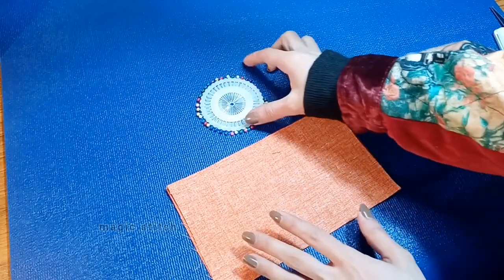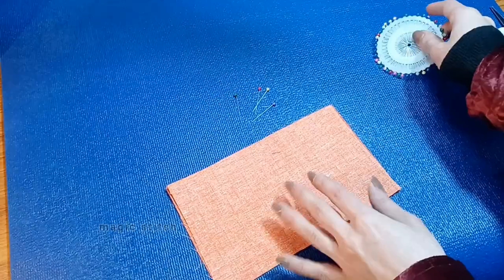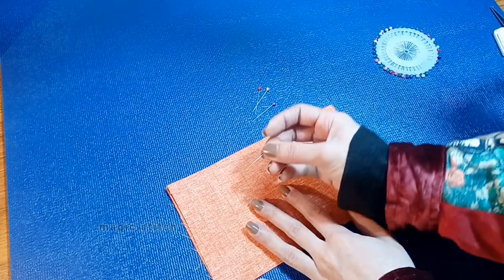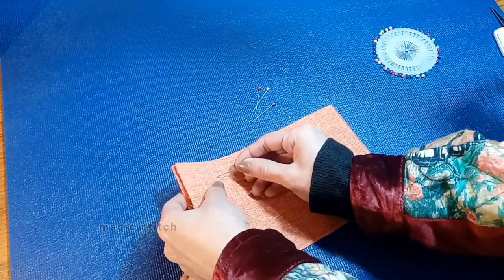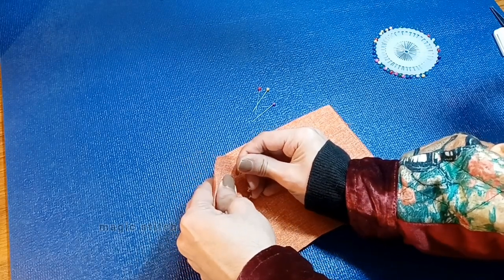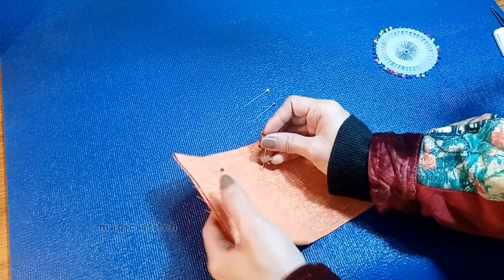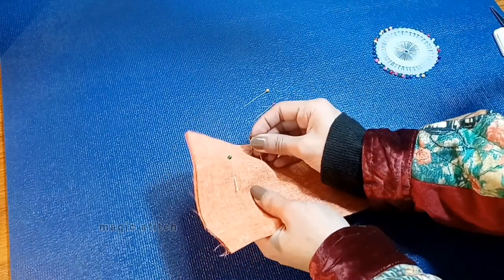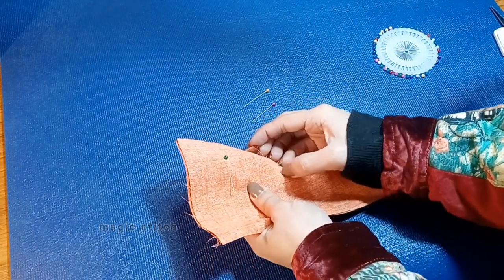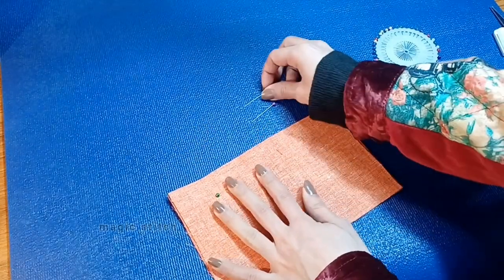Next, secure the fabric with pins. Using straight pins, begin securing the fabric pieces together. Place the pins horizontally along the fabric, making sure to keep them away from the edges. The pins should be inserted horizontally to the edge of the fabric, securing both layers together.